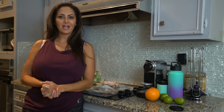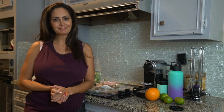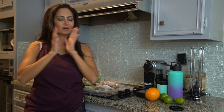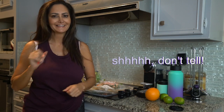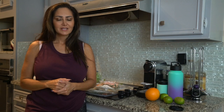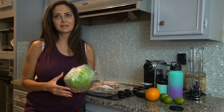Hi there! Today I'm making another quick, super easy recipe. If you saw the title, yes, it's an unwich — I totally did steal that from Jimmy John's. It's basically a sandwich without the bread.